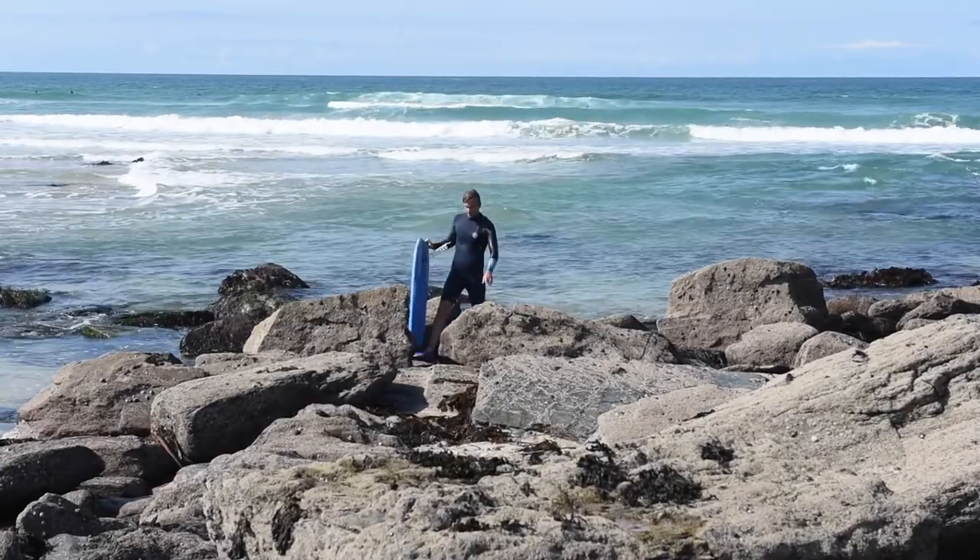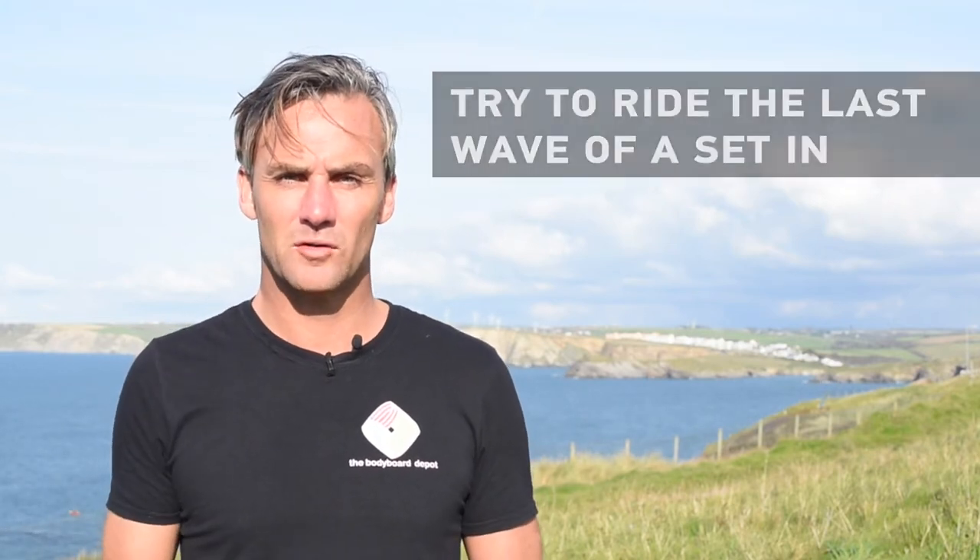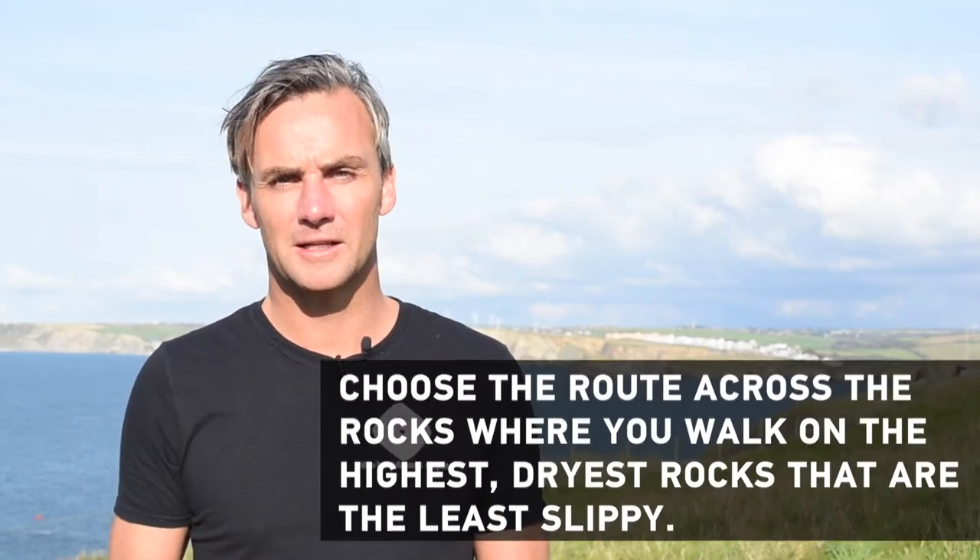Catch that last wave so you can ride it straight in up the rocks without a big set behind you to worry about. Ride that white water all the way in through the rocks, weave in as far as you possibly can until you literally run aground. When you run aground, put your hands on the deck of the bodyboard and stand yourself up, using your bodyboard as a walking aid.